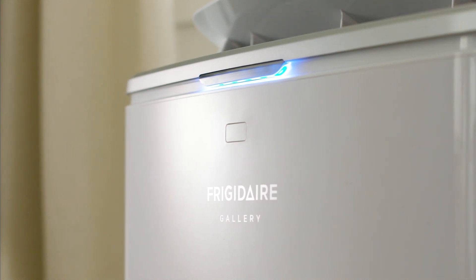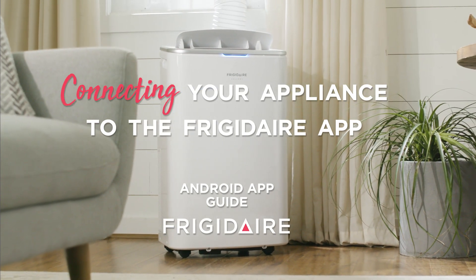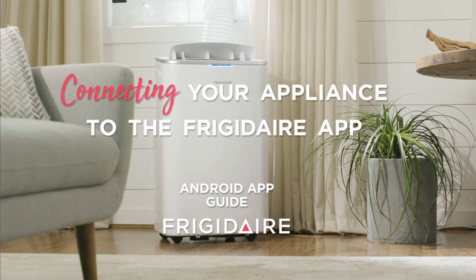Trying to connect your appliance to the Frigidaire app? No worries, setup is easy. In just a few simple steps, we'll walk through the app to link your appliance for a connected experience.